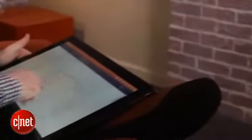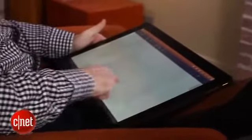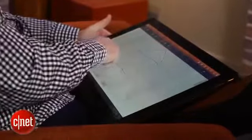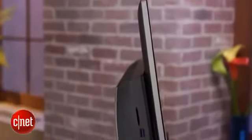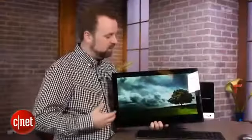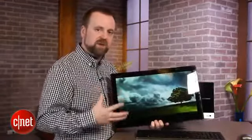It's also worth pointing out that the tablet is heavy — though not as heavy as the Sony Vaio Tap 20, which came in at just under 12 pounds. This is about 5.6 pounds. For battery life, the tablet has just under five hours of use for watching movies, and in Windows 8 remote desktop mode it comes in at about three and a half hours, so there's definitely a drop-off there.